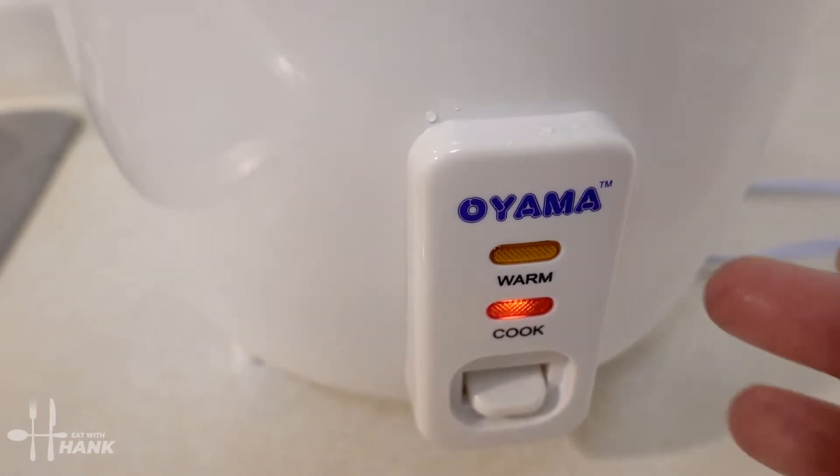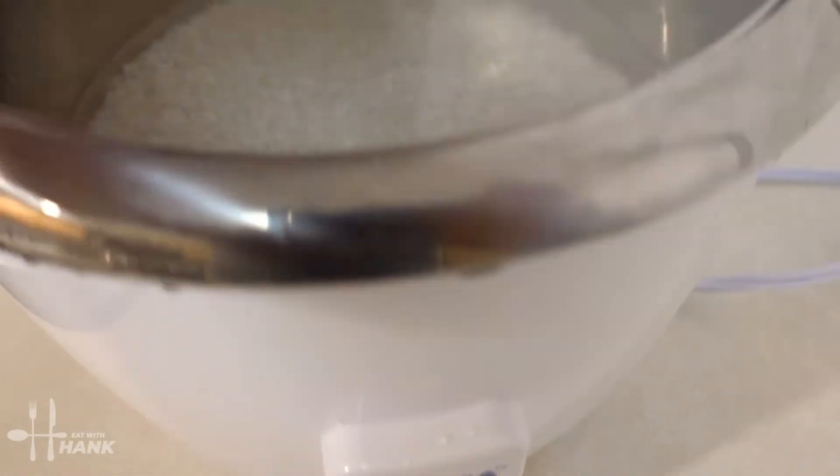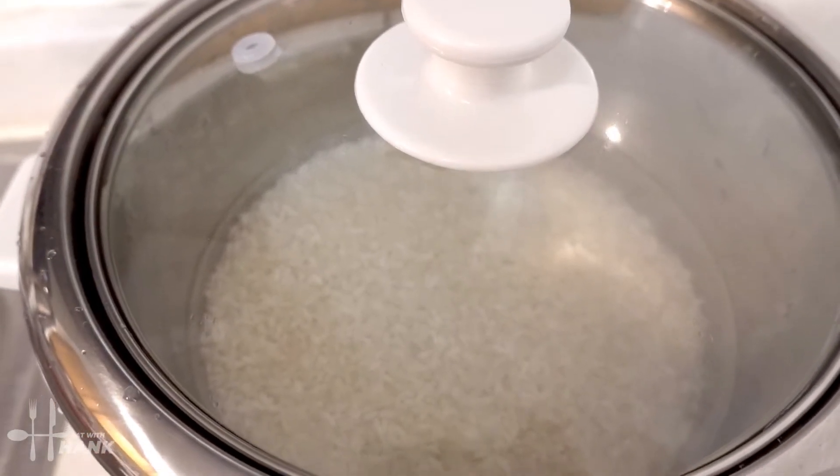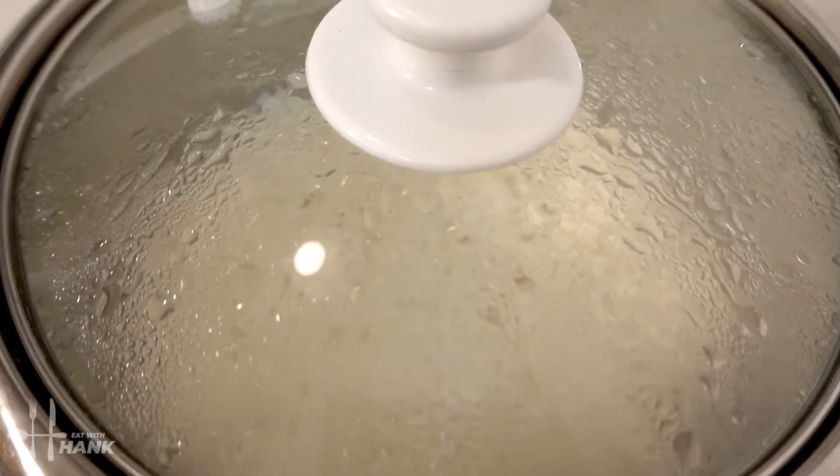Push on the button so it'll start cooking. Once it's done cooking, it'll go back to the color warm. Let's put the cover on and we'll be back. The rice is ready — the light is on warm. Let's check out the rice.